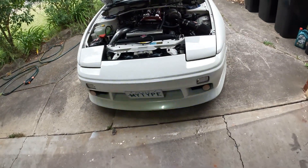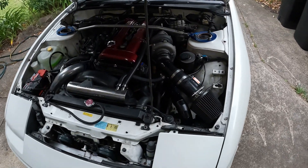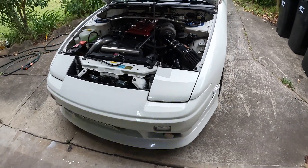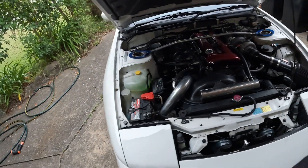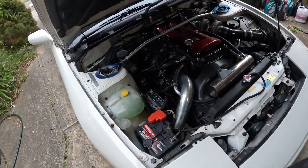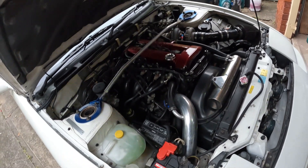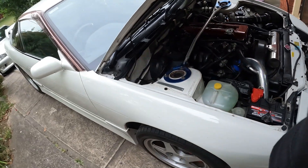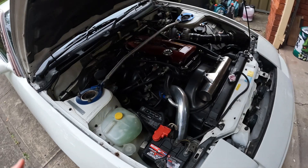Hey guys, welcome back to my channel! Today we're gonna tint Nori's taillights. But before we get right into that, I wanted to show you guys Mia, because Mia is back and she is running like a dream. She has made a very healthy 289 kilowatts — that's almost 290 but not quite. For all my American friends, I will put the horsepower number right here.